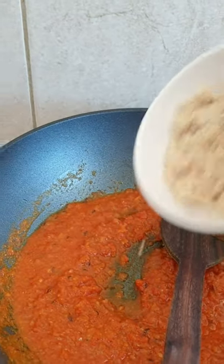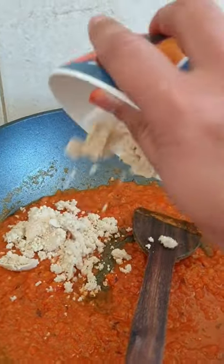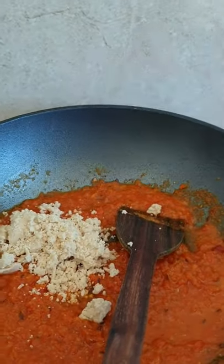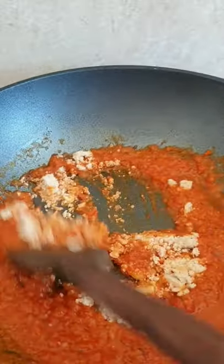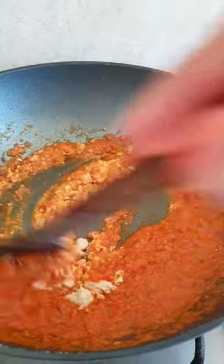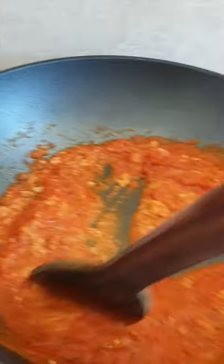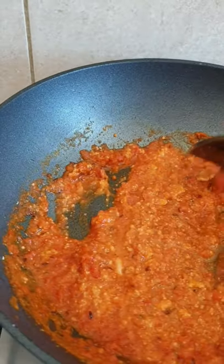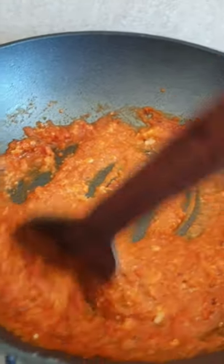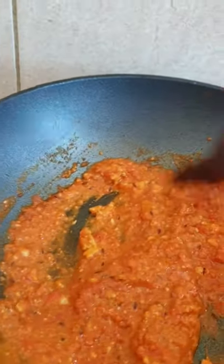What I usually do is add the grinded cashew nut powder at the same time so it blends well with the gravy and gives a better texture. It makes the gravy more creamy and rich — the gravy has to be perfect, which is very important.